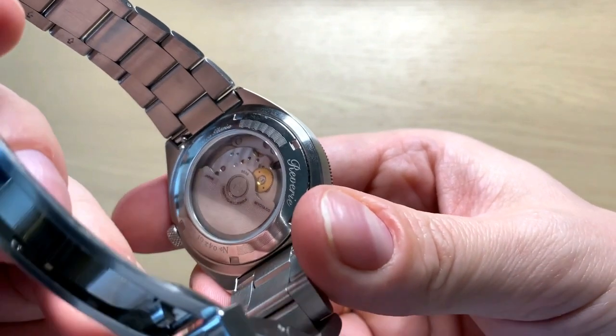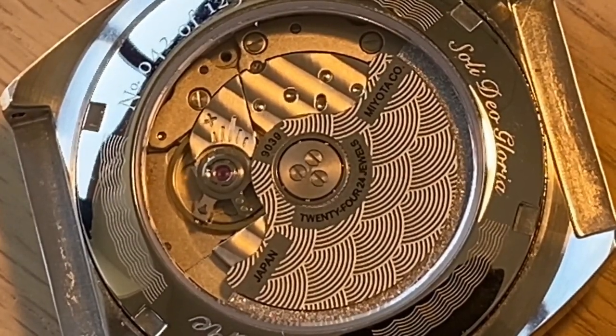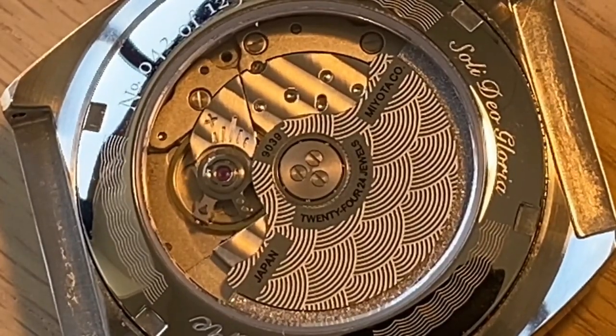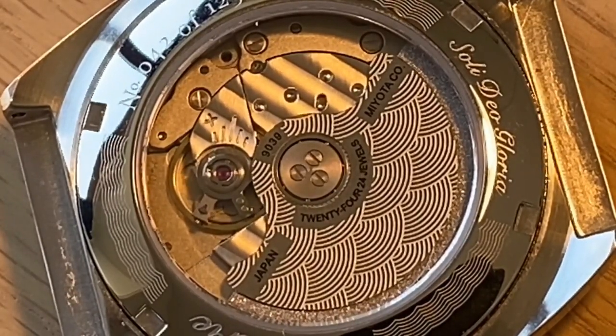Looking at the caseback, you can see the Miyota 9039 movement, which is really nicely finished for a microbrand. This watch is priced at $490 US dollars, but you can get 15% off using the link or code in the description, bringing it to very close to $400. Comparing it to a $500 Seiko, the quality of this watch is way above.